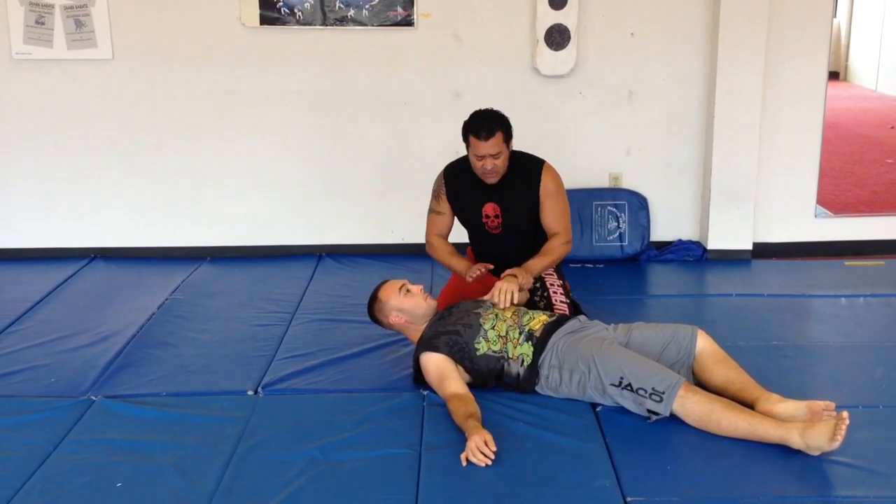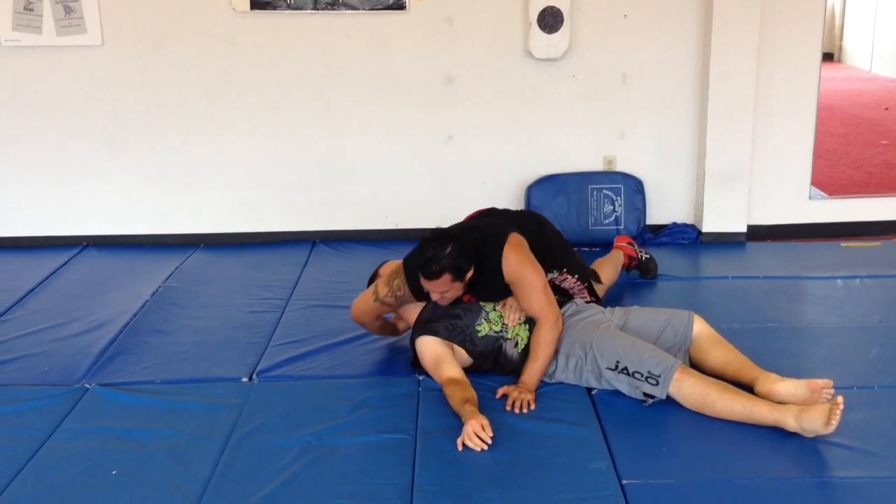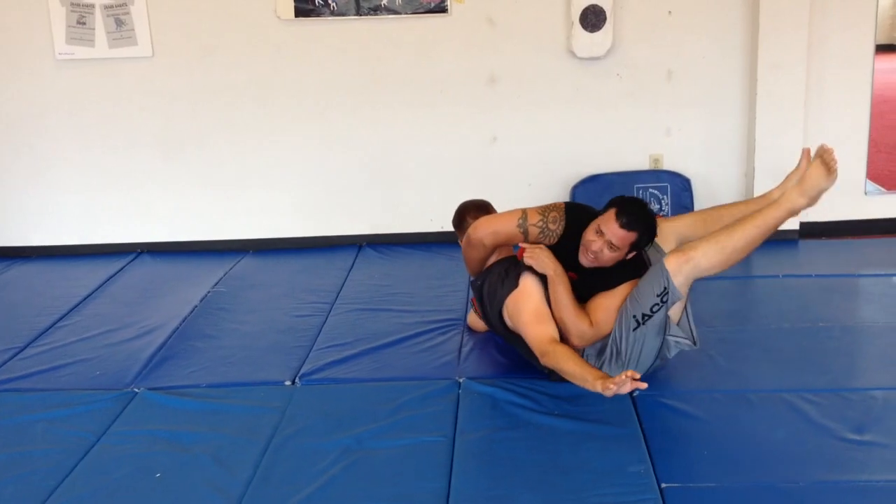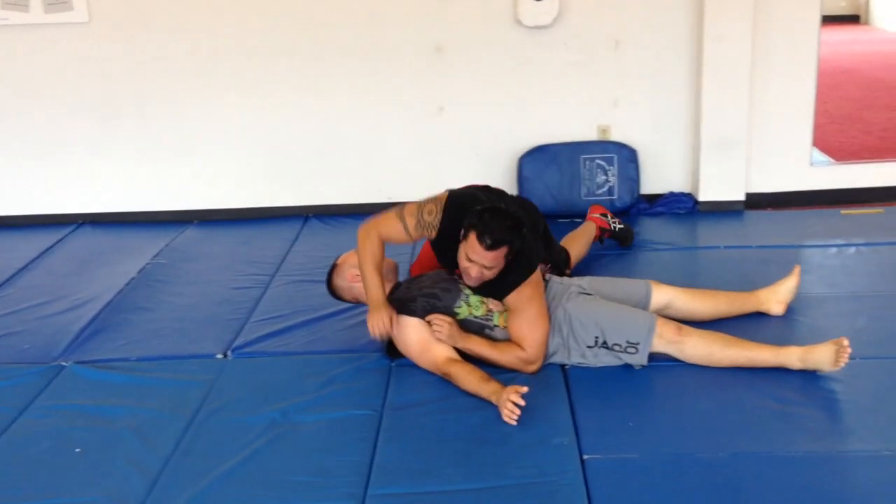So the way it's going to work — I'm right here, my weight is down on top of him, this hand is under, and I'm holding his chin. All I have to do is lean back, and I'm putting all this pressure, so I'm going to pull and break.